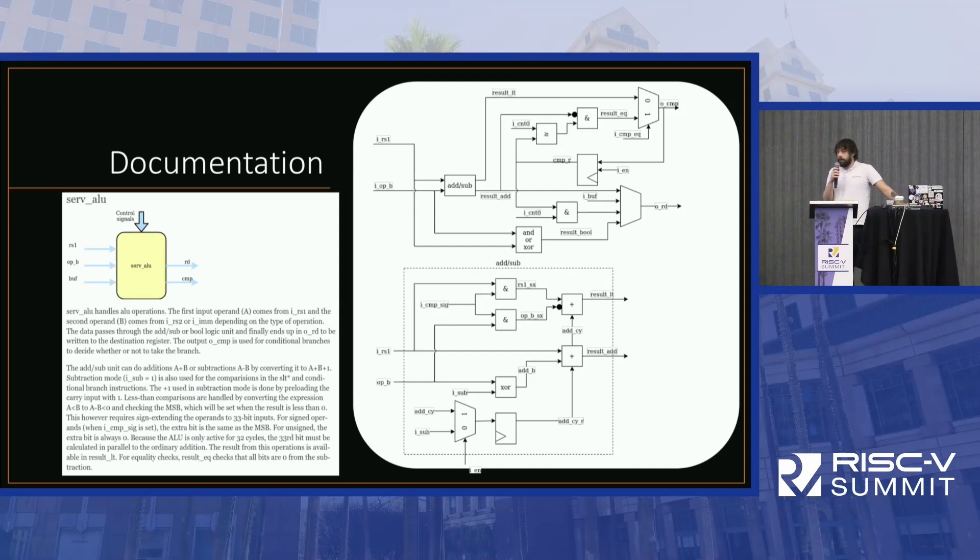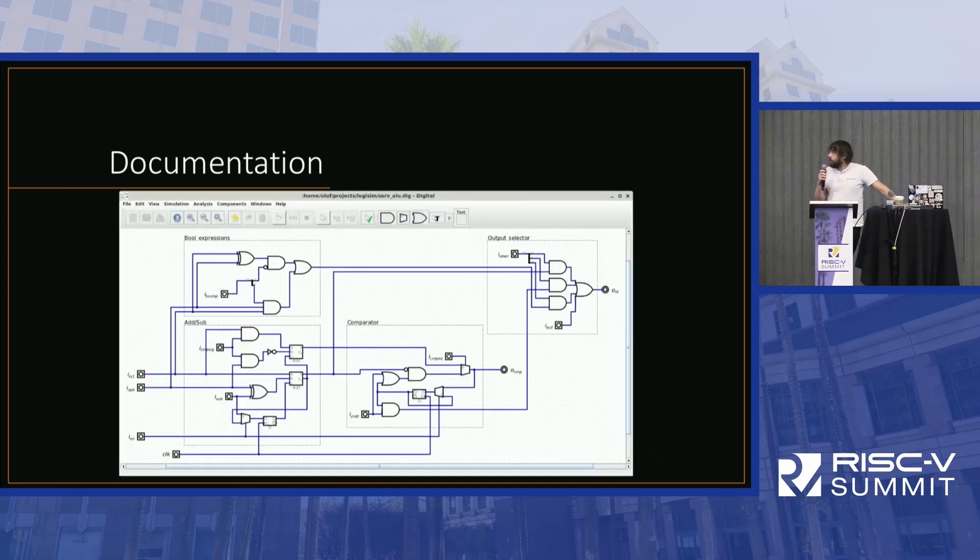SERV aims not only to be the world's smallest CPU but also the most well documented. Each module comes with a detailed description and an accurate block diagram down to the gate level. I actually tested this: I took the ALU from the documentation, implemented it in Logisim, exported it to Verilog, and replaced the original ALU — and it worked. So I think the whole CPU is correctly documented.